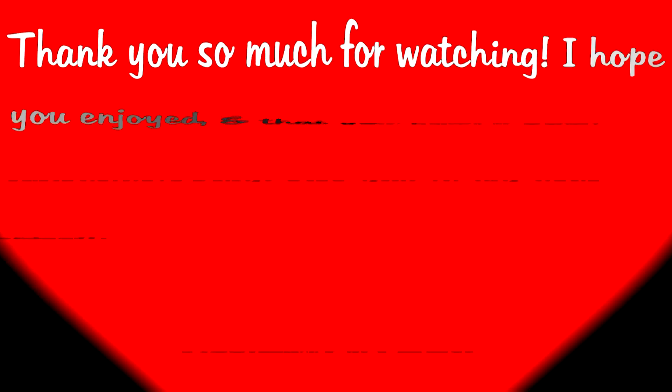My Twitter account name is just the same as my YouTube account name, and I will try to get them filmed, edited, and uploaded to YouTube as soon as I can for you. I know I say this in every one of my videos, but I just really want you guys to know how much I appreciate all of your support and all that you do for me. So thank you again. I hope you guys enjoyed this video and have a great Valentine's Day. Thank you so much for watching and I will see you guys in my next video. Have a great day, bye!